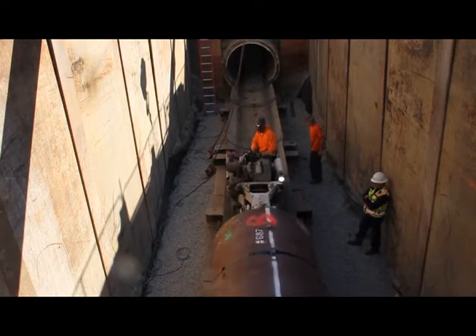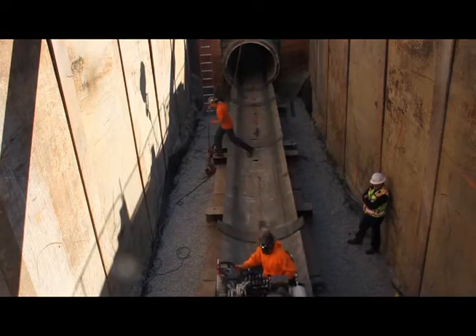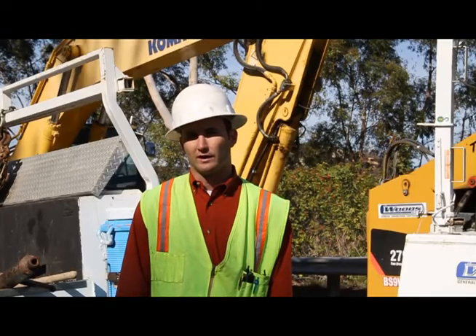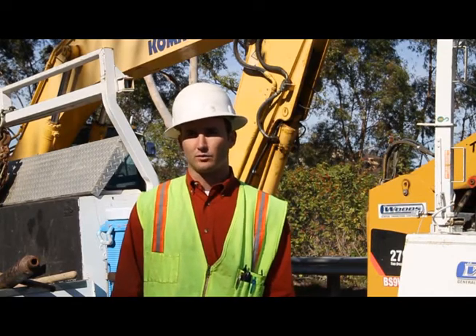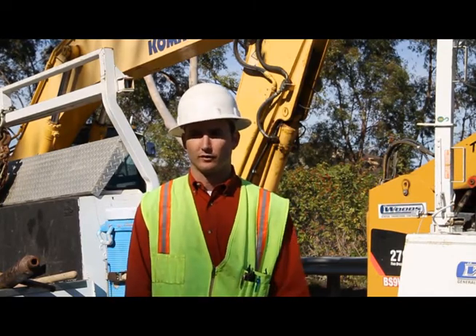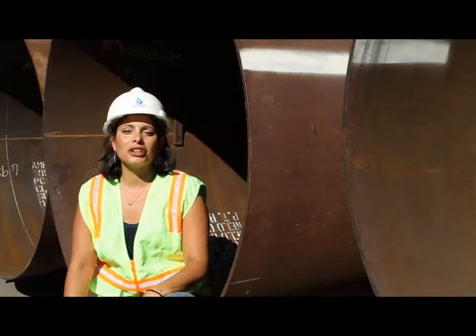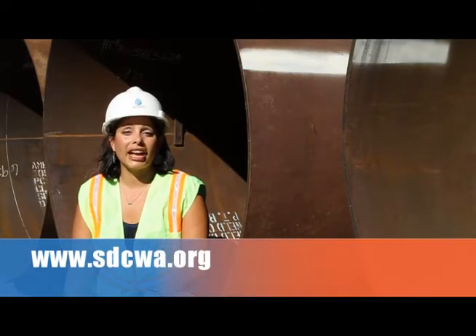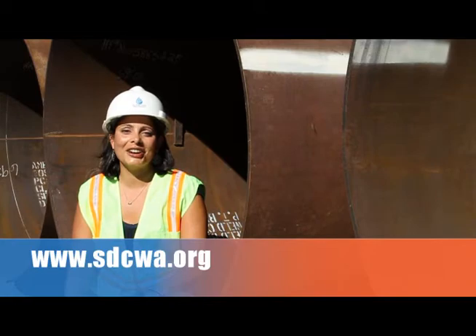Once that's complete, we line the new pipeline with cement mortar lining in order to give it a surface for the water to run on and to protect the steel. Once the cement mortar lining is done, we come back, put two new steel pieces inside where our access portal was, backfill it with concrete, and restore the surface. For more information about the Water Authority's Relining Program or any other Capital Improvement Programs, please visit our website at sdcwa.org. Thanks for watching Channel H2O and we'll see you next time.